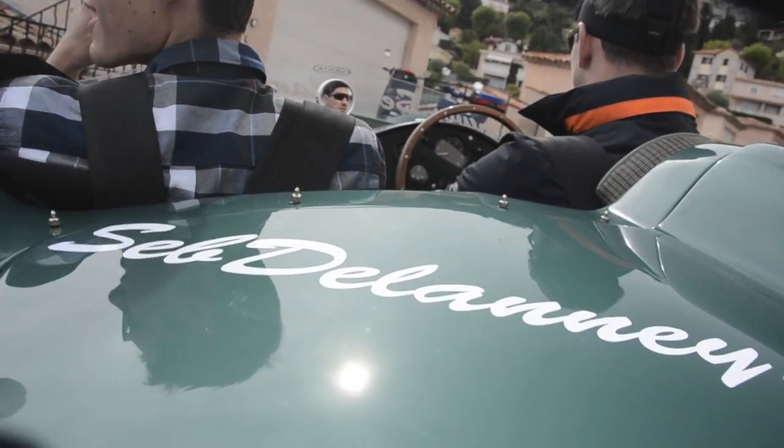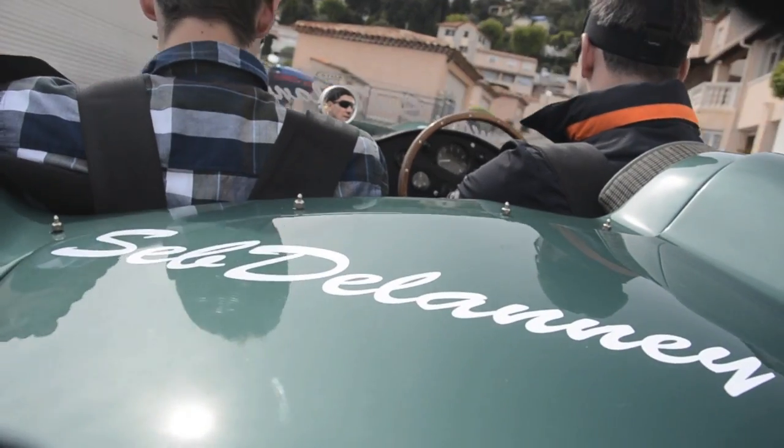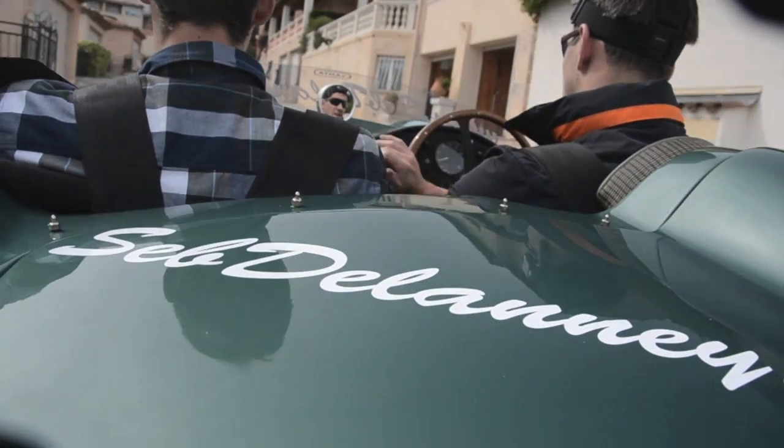The next step for me was driving it down to Monaco. As you can expect, it was everyone turning around, everyone wanting to get a close look at the car, everyone wanting to hear it — which was fantastic for me, because we put stickers on it for advertisement.